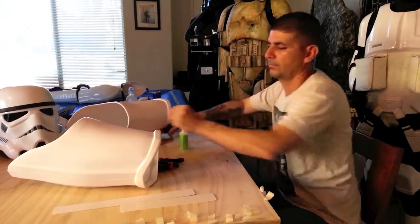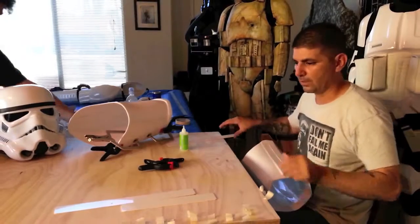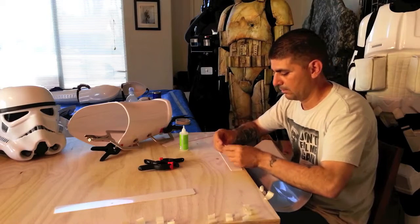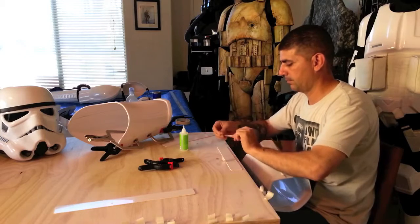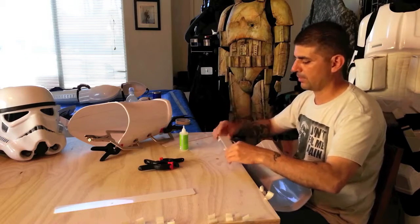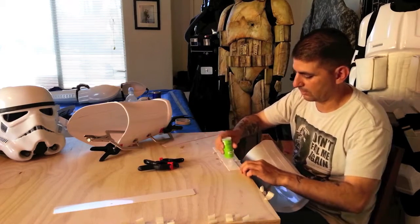Alright, there's that one. Now the other one - the other back one. So again I'm going to get some tape and put some tape in. And I didn't show you before, but all the edges are 45. You can 45 them or round them, whatever one you choose. I like the 45s.